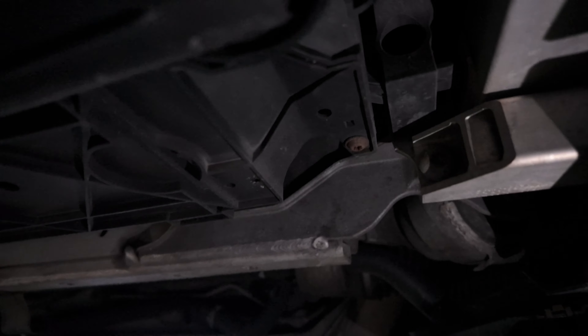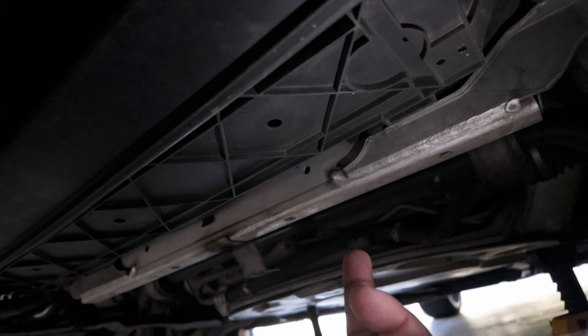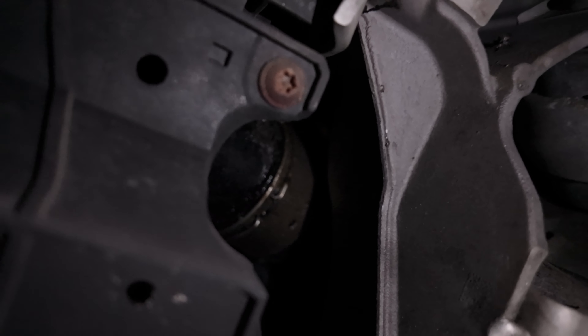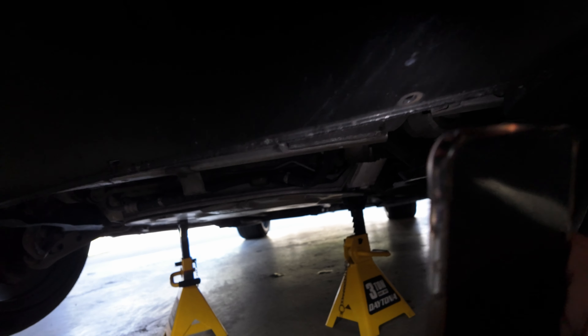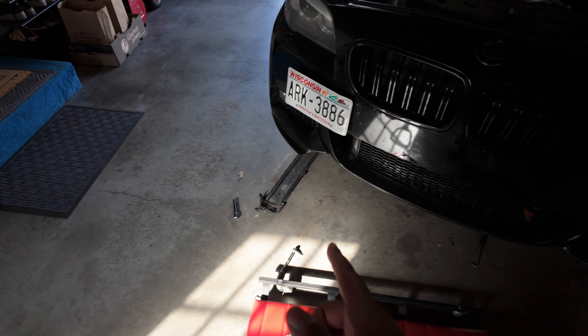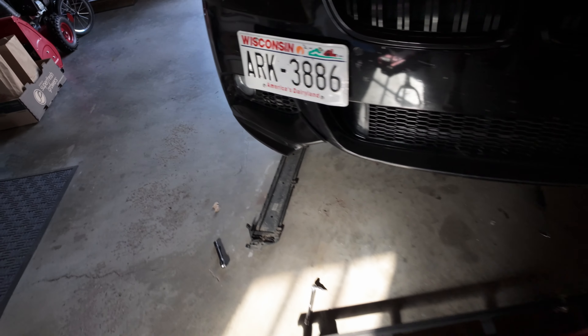There's a T25 right there, and a T25 on that other end. Then this whole plastic clip right here just slides out. You go a little under right there, pull those down — there's a charge pipe on this side, the charge pipe on the other side — pull those down and then it literally just pops off and slides out. The whole intercooler should drop. I have the shroud out. Wear something to cover your eyes — it's gonna be caked with dirt.